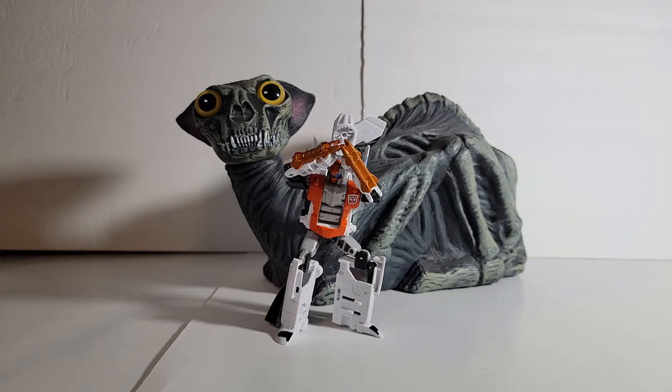Welcome back to the AP Scout Project. This is Alpha Bravo, and for this Halloween episode, we're going to look at the black cats.